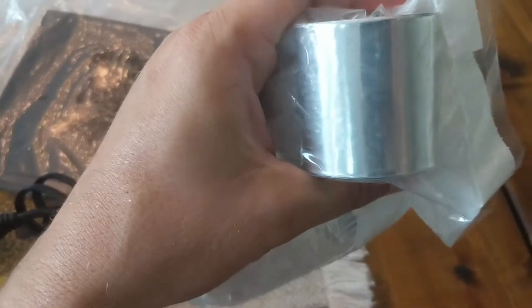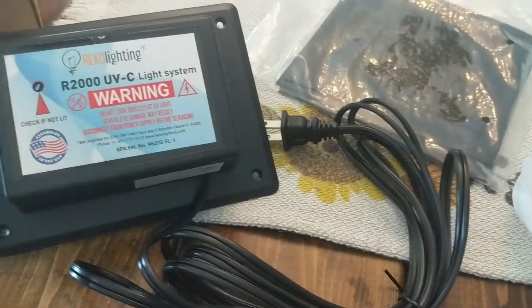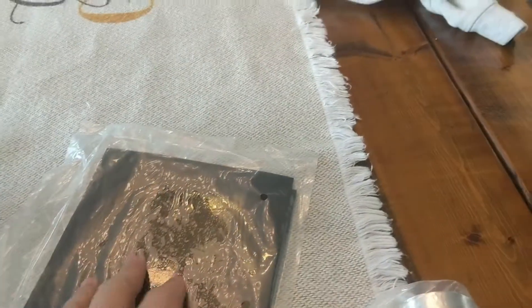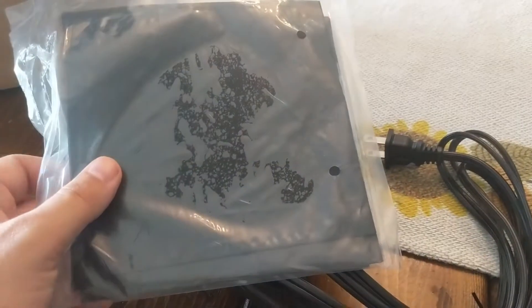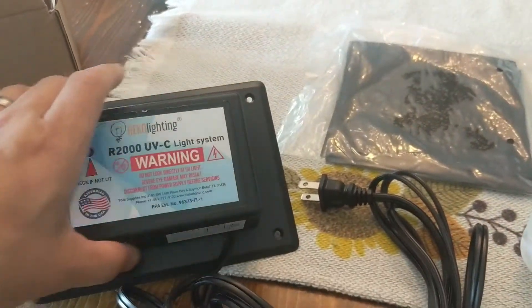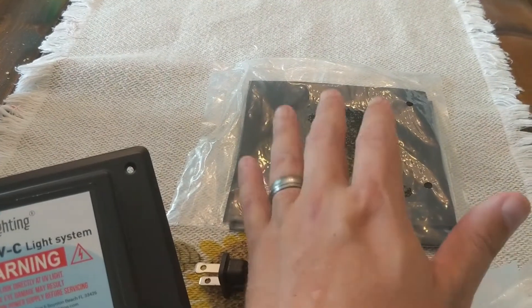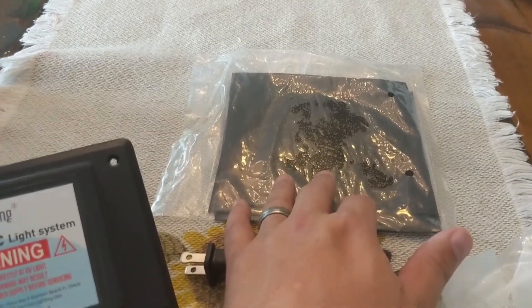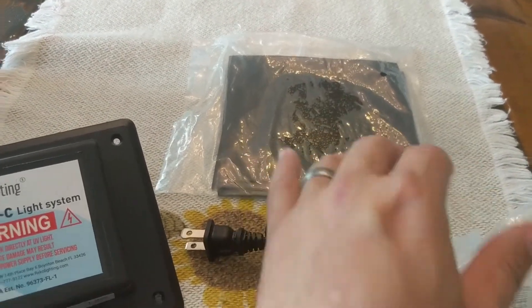We've got some aluminum HVAC tape — helps when we cut the holes and attach this, we want a real nice secure connection. We're going to do a slight upgrade here: a rubber matte filler. Get a nice piece in the background, and that depends on where you install it. If you're installing it on the metal itself, these are good. If you're doing it on the vent, you probably don't need it, because the vents themselves provide the insulation. So, optional choice here.